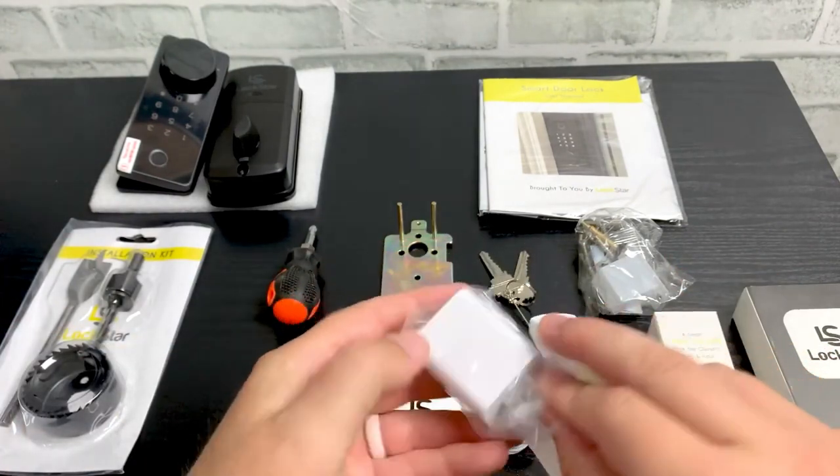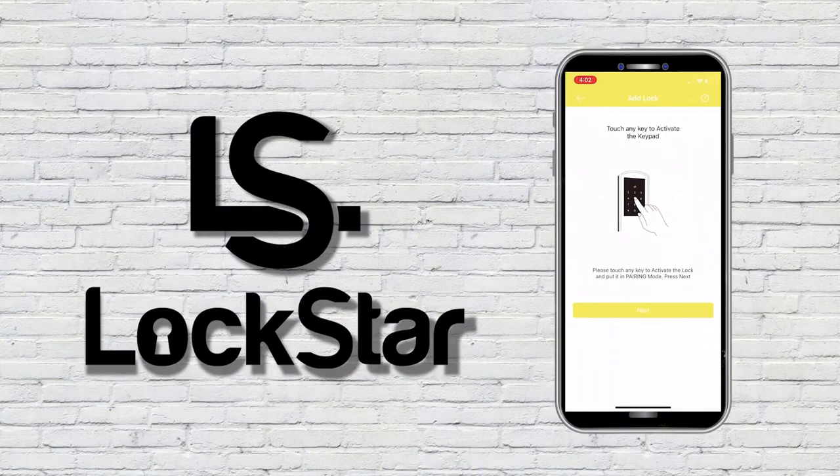Once the smart door lock is installed, you can use the Lockstar app to connect the lock and the gateway.